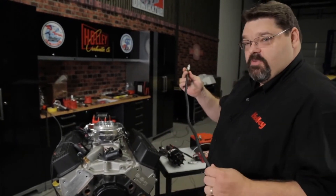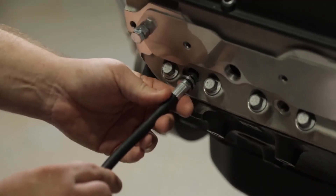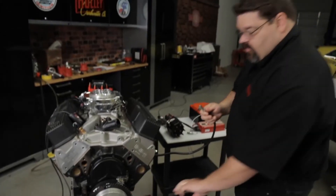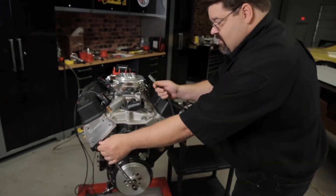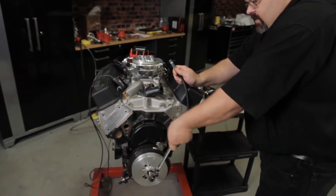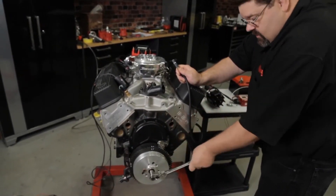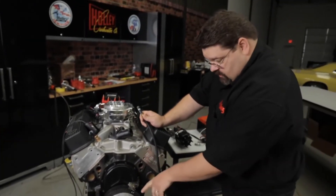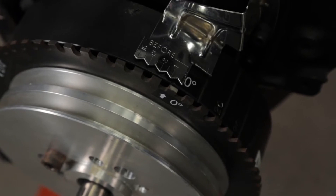You simply screw the TDC whistle in place of your number one spark plug. As you rotate the crankshaft in the direction of rotation, it'll actually whistle. When you get to the zero top dead center mark, it'll actually stop. In this case we can look and we see that we're validated at top dead center.